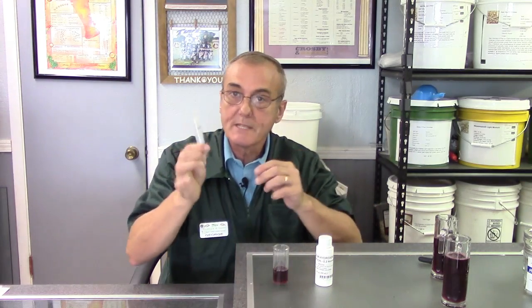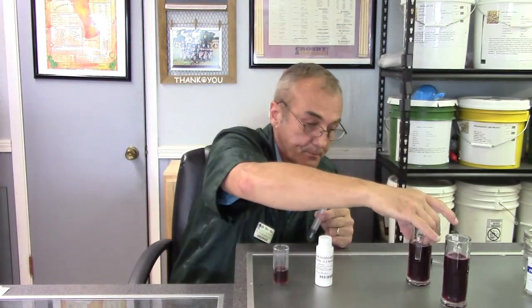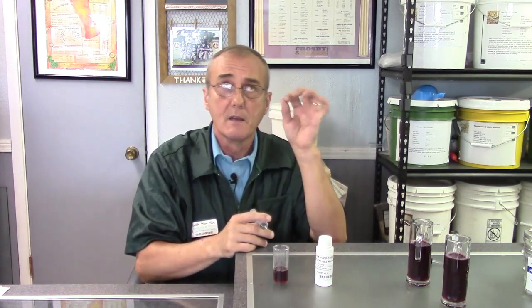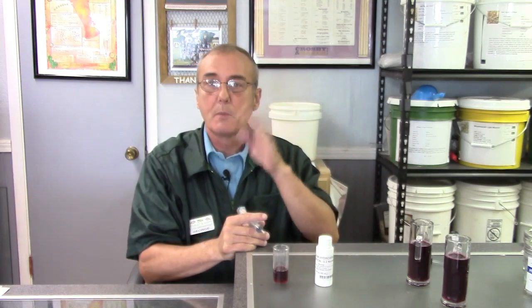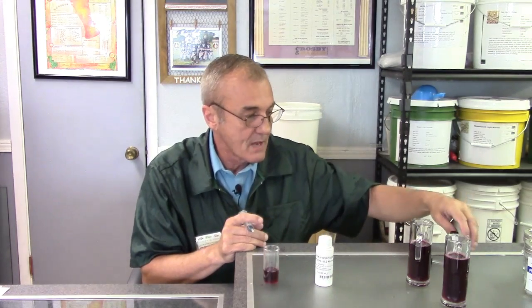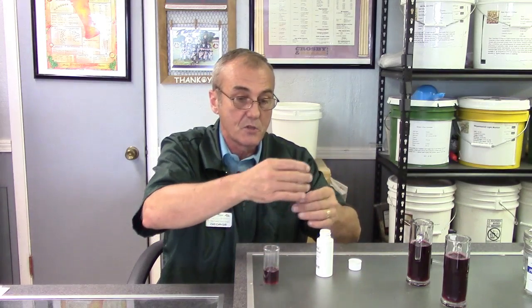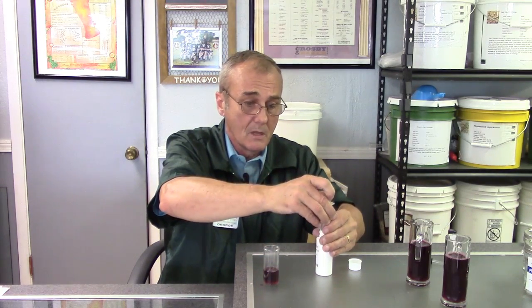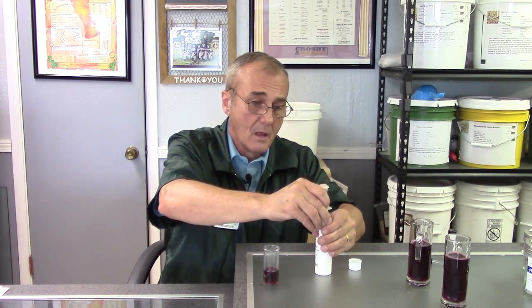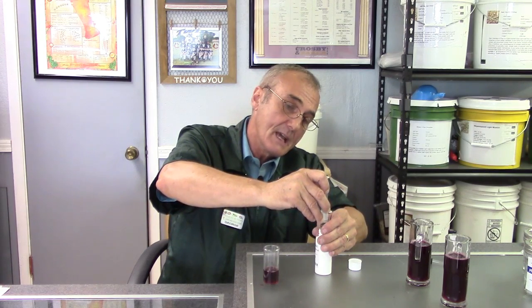So here we are — we've got 15 cc's of our wine must. This is before we add any yeast — we've only mixed it so far. We already know the gravity is 1.065 and the pH is 3.4. We've got 15 cc's and three drops of phenolphthalein. Now we're going to take the sodium hydroxide — the most dangerous stuff we're using — and draw up 10 cc's. We're going to introduce this one cc at a time.